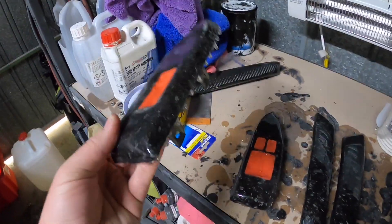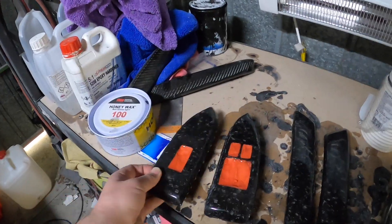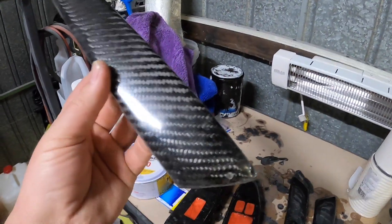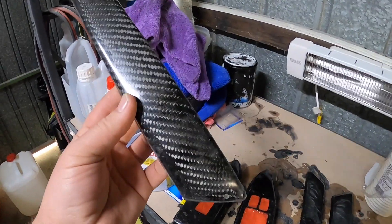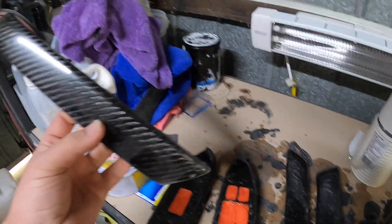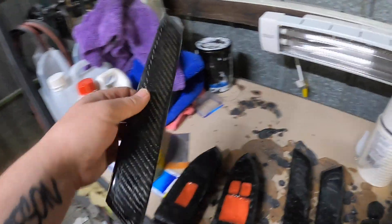You may have seen my forged carbon episodes - those take ages to do. These normal pattern cloth pieces are a lot quicker and you don't use as much resin. So we're gonna do the door handles.